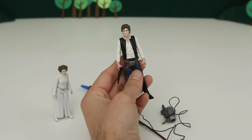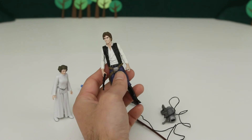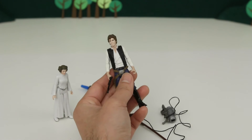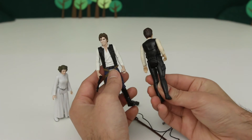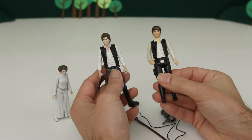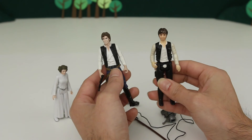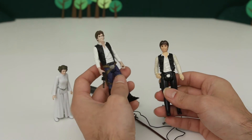I almost forgot to mention — what's really funny about Han Solo is I actually have one of the original Han Solo toys from when Star Wars Episode IV: A New Hope came out in the 1970s. And he looks like this. So he's pretty different — this is a really old toy and it's not as detailed. Like if you look at the face, you can't really tell that this is Harrison Ford. Now if you look at this face, this looks exactly like him. Really, really cool.